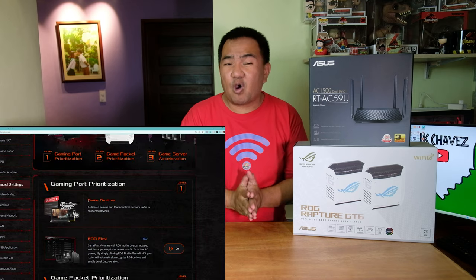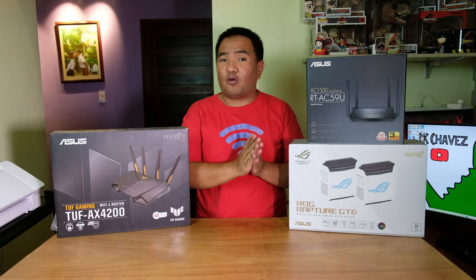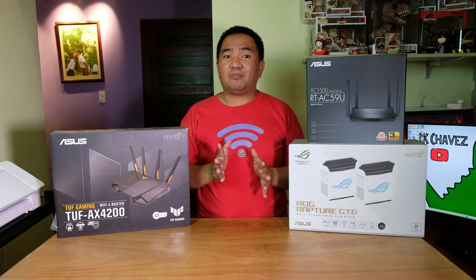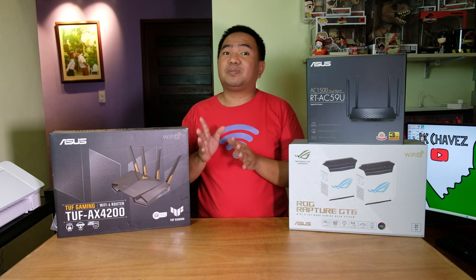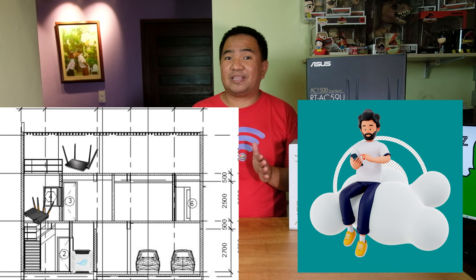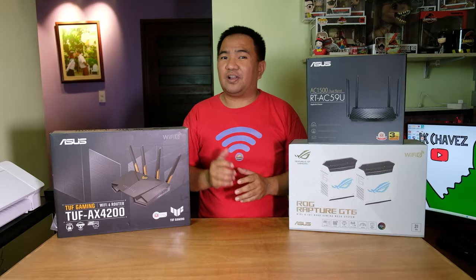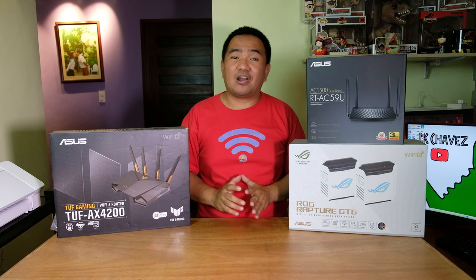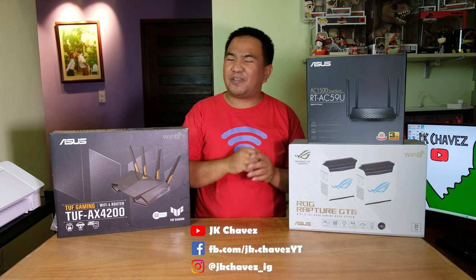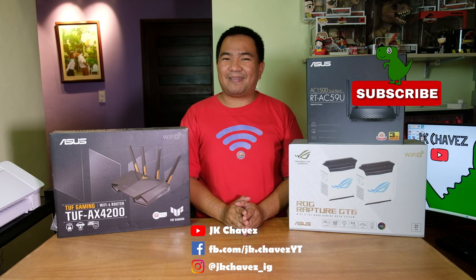Bottom line: ASUS extendable Wi-Fi routers are overall great. You can still use old AI Mesh routers with new ones regardless of series, it will remove dead spots, and there is one app to manage all mesh nodes and connected devices — even remotely from a different network or abroad. Seamless roaming from node to node is supported, and these routers perform great in actual tests. I hope you liked the video — please hit the like button, comment below, or message me at JTChamesonFB. Thanks for watching, have a great day!